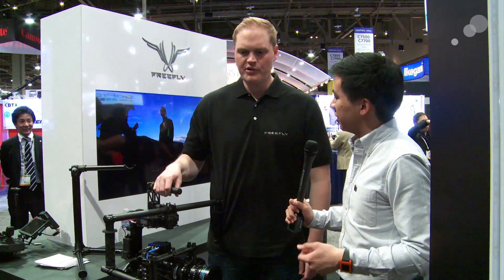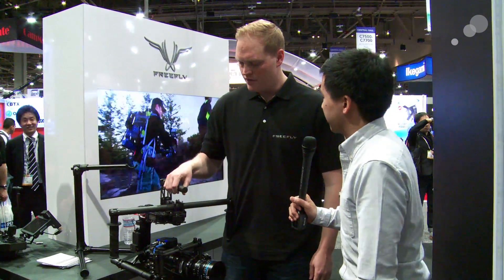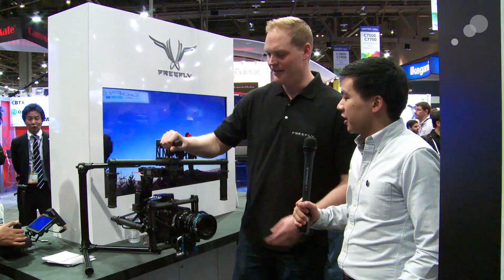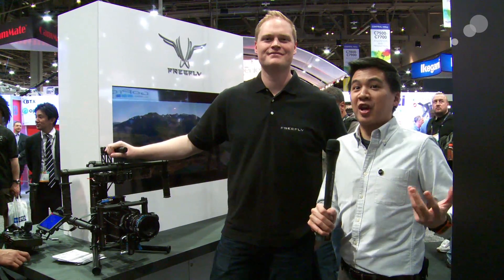The upgrade will be around $3,000 for M10 customers. The final pricing of the M15 hasn't been set yet. These upgrades start shipping around June 15th. We're big fans of the FreeFly Movi system. Looking forward to seeing what else they come up with. That's it for now — stay tuned for more.